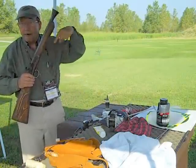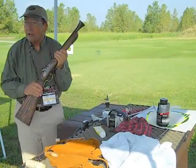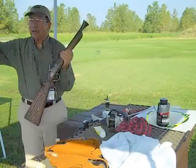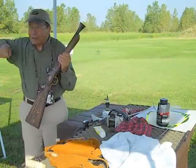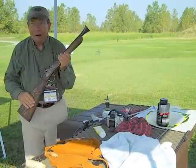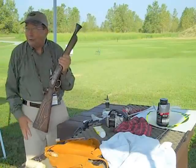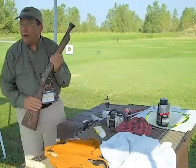You'll notice this thing doesn't have a ramrod in it. In naval engagements, you did not reload — you were on a ship, it was so tight, and everybody else had a sword or an axe or something to stab you with. You didn't worry about reloading your gun. You shot whoever was in front of you, drew your sword and defended yourself, and hopefully nobody got you first.